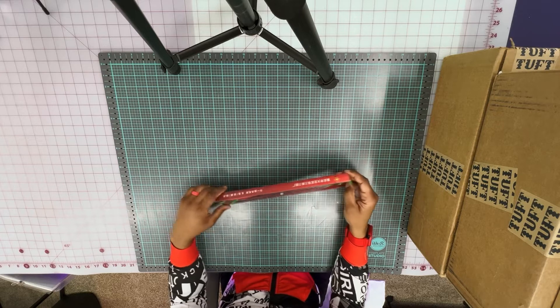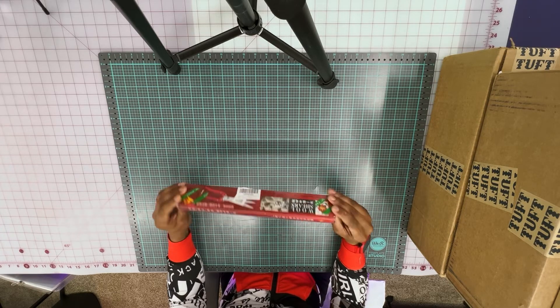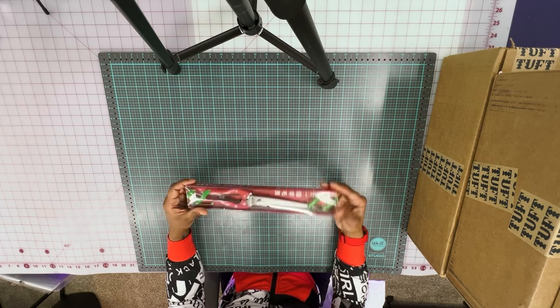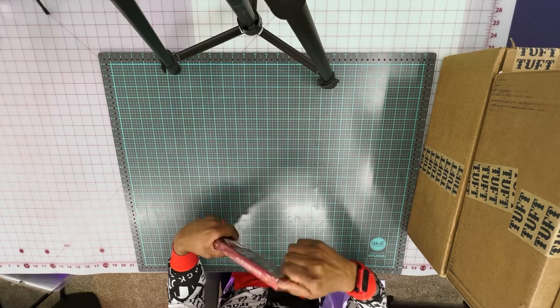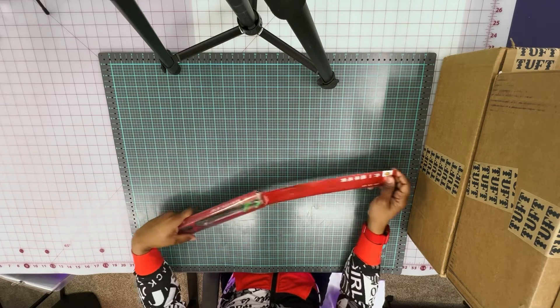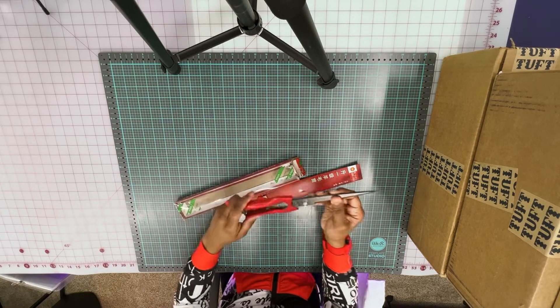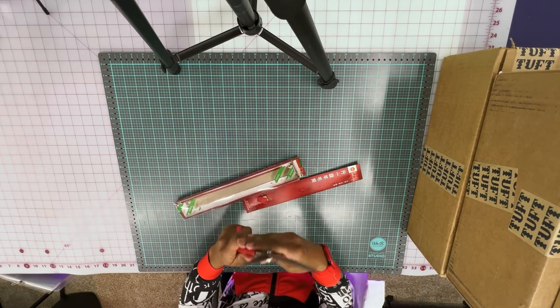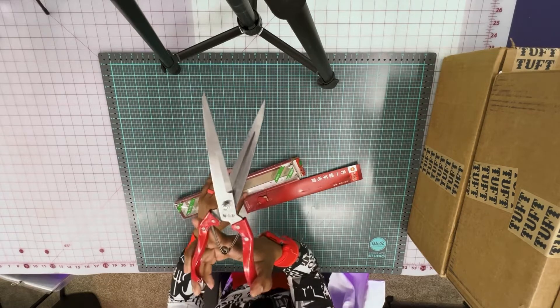The first thing that I have are sheep shears. These shears are usually used in order to cut the hair — or fur, whatever it is a sheep has. That's what these shears are used for normally. I'll be using them to trim up the rug to make the strands even.